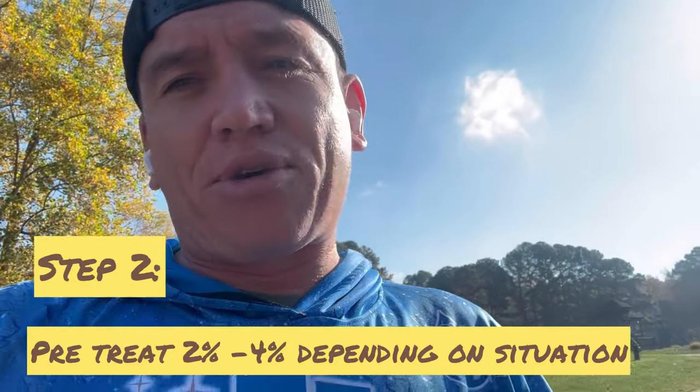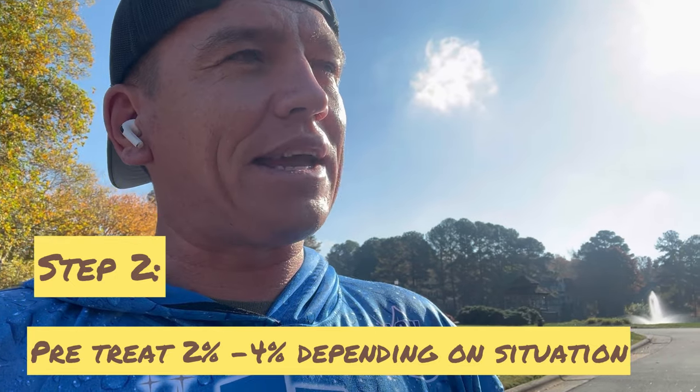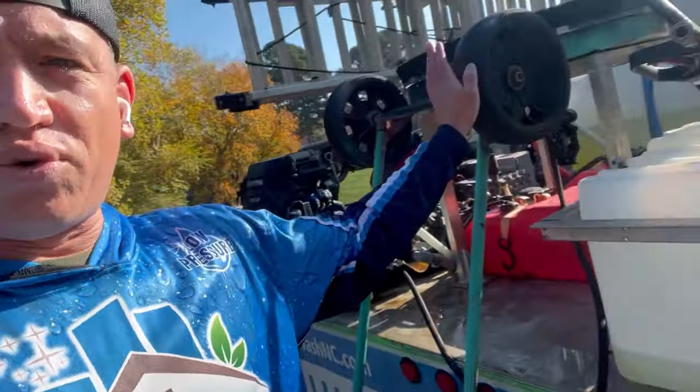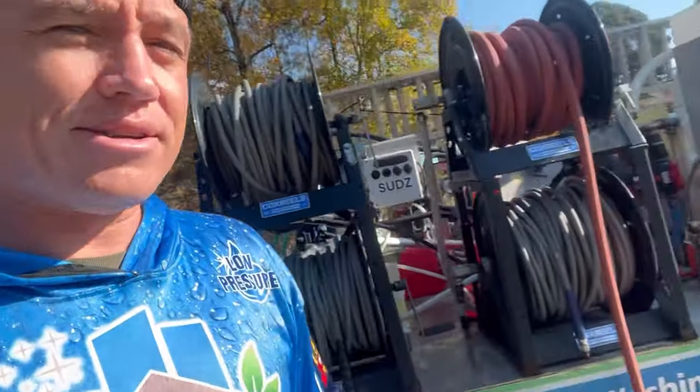First things first, I'm going to lay down a pre-treatment. This is a big debate — people debate all the time whether you need a pre-treatment or not. On really dirty driveways like this, I always pre-treat, and I do it with a pretty hot mix too. Most importantly, it's going to start getting to work on the organic growth. I'm probably going to lay down like 4% onto the concrete and let it start going to work on those organics. That's going to help me move quicker with my surface cleaner. I have several surface cleaners on this rig — a 28-inch big guy, a 24-inch Ground Force, and a 20-inch BE Whirlaway. I'm going to grab the 24-inch. I'm going to lay down my pre-treatment with my soft wash system.